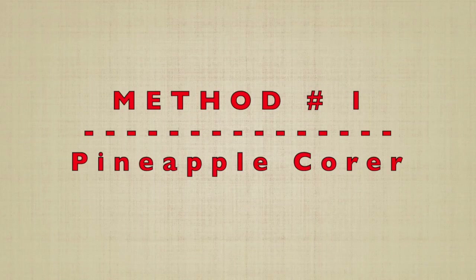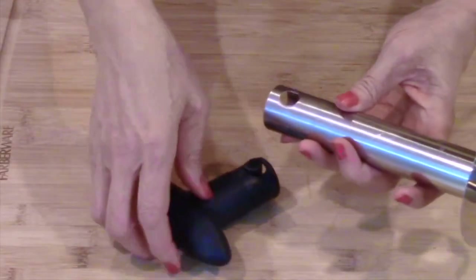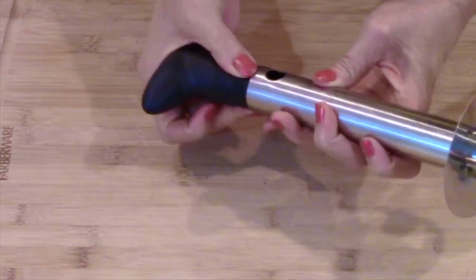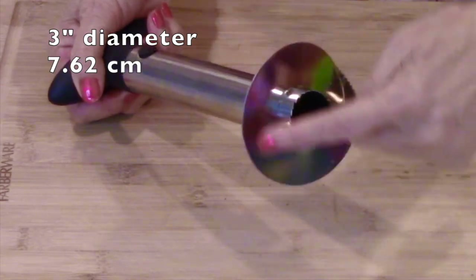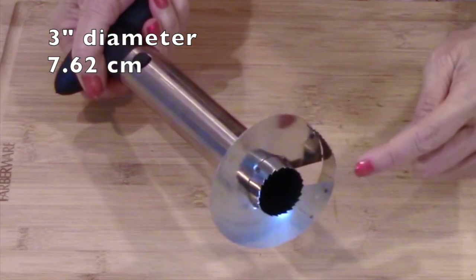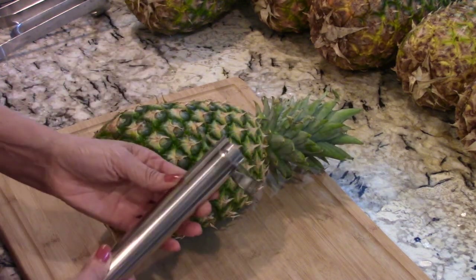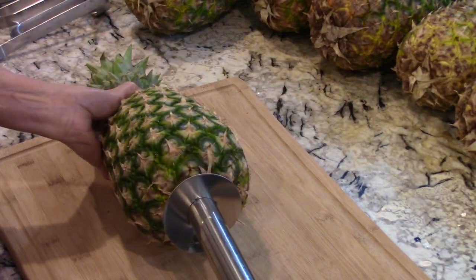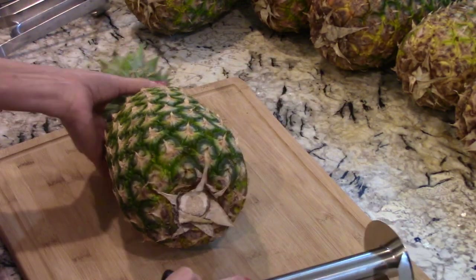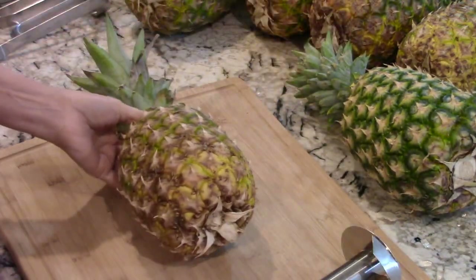First I'll show you how to cut with a pineapple corer. It comes with a detachable handle, a corer in the center, and a three-inch diameter cutting blade. The measurement is not adjustable, so it works best for pineapples that fit its size. This one is too large — there would be too much wasted fruit. This smaller one looks about right.